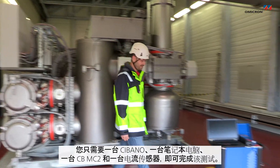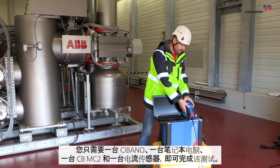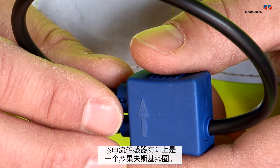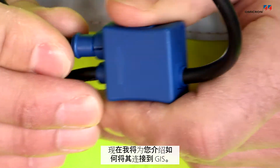All you need for this test is a Sibano, a laptop, a CBMC2, and a current sensor. This current sensor is actually a Rogowski coil. I'm going to show you now how to apply it to the GIS.